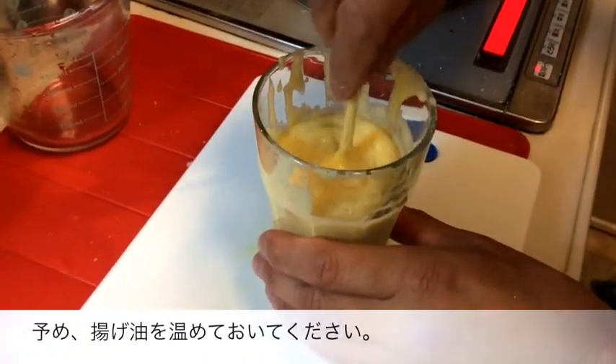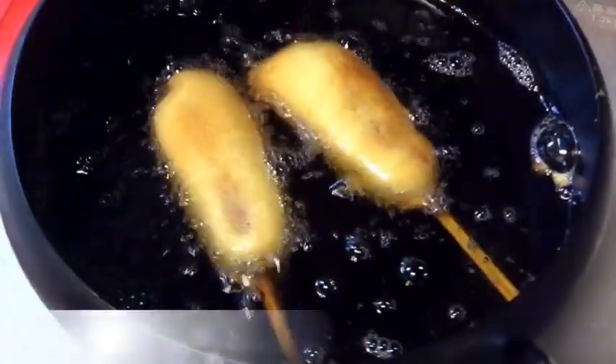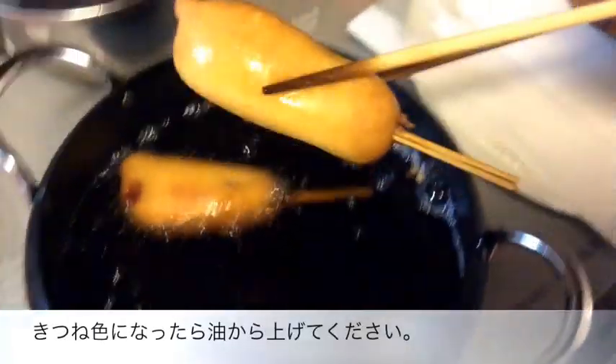At this point, you want to make sure that your oil is hot and ready to go. Go ahead and dip those sausages into the oil. Cook them for about 1 to 2 minutes until they are golden brown. Once they're done, take them out and drain them on paper towels.